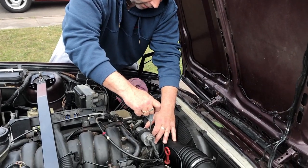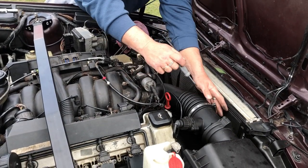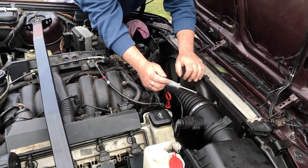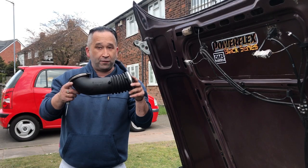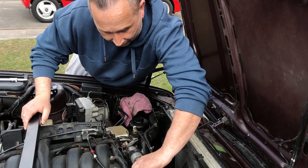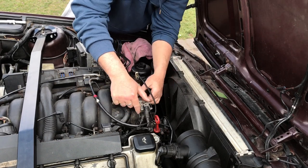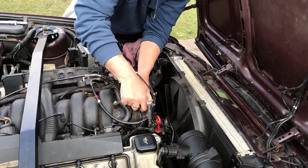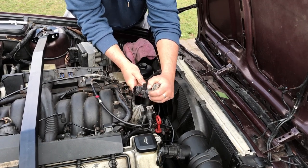We also need to remove the boot. And while it's off, it's good to check for cracks. Next, unplug your fuel regulator — it's just a clip, press in and then pull it out.